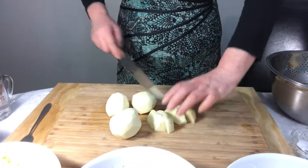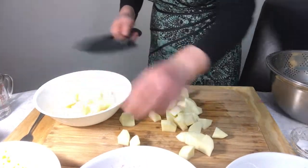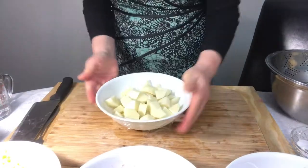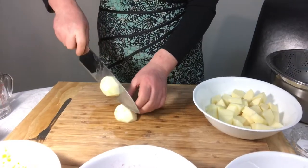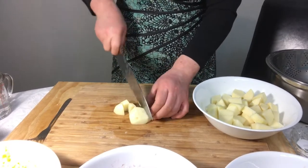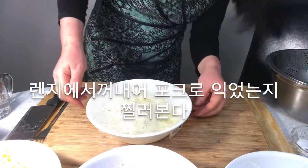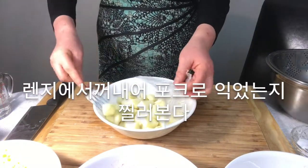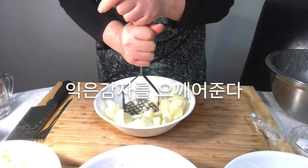Take out the potatoes and test them with a fork. Make sure they are cooked, then mash the ripe potatoes.